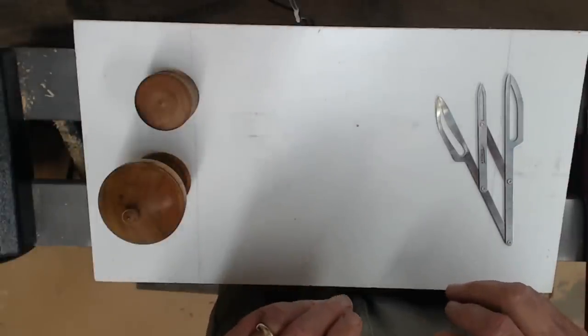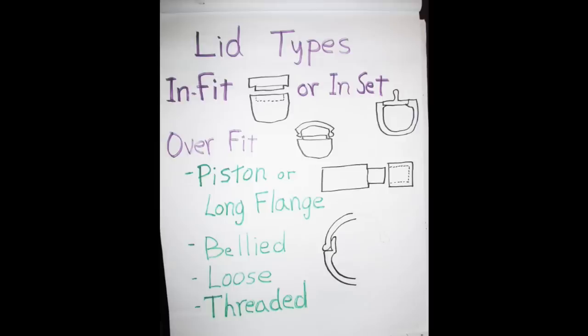Let's talk about lid types. These are the basic lid types: you've got your inset lid, an overfit lid — most threaded boxes are going to have an overfit lid — a piston fit, which is common on pill boxes, a bellied fit which Richard Raffin likes (where it starts with very little friction on the tenon, slides on, gets stiffer, then snaps on as it comes down — I don't much care for those as the lids tend to spin), loose-fit lids, tight-fit lids, and threaded lids.